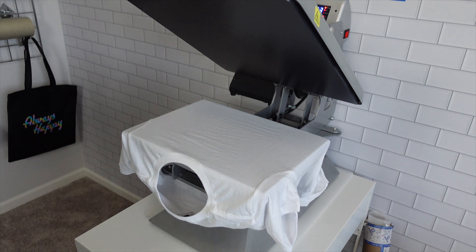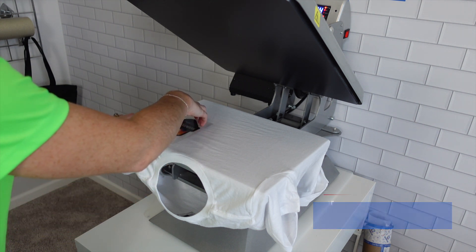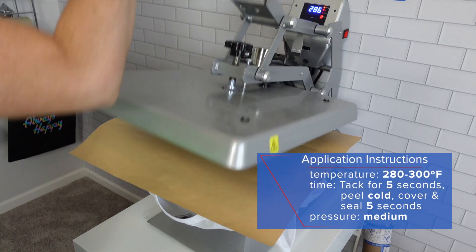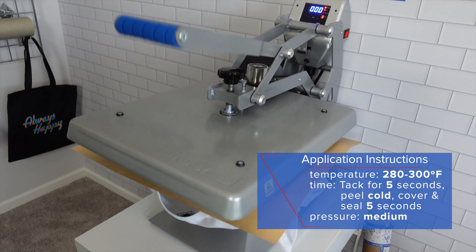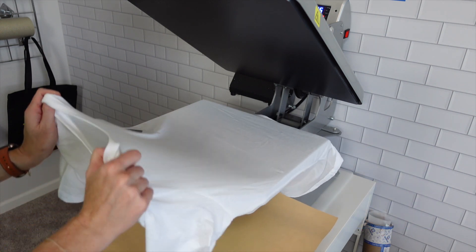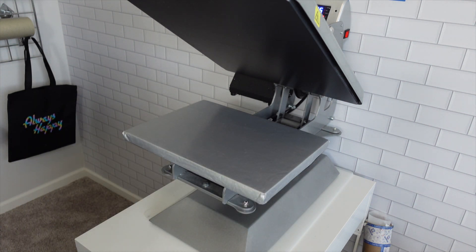We've pre-pressed, we're good to go. The first one we're going to apply is going to be our gloss on a white garment. Add your cover sheet. Our press is already set up for five seconds, so we can pre-press for five, then apply for five, peel, and apply for another five. Because we need to peel cold, I'm going to take this off the press, set it to the side, and we can continue along.